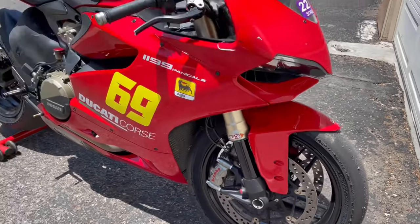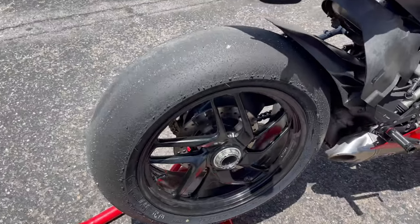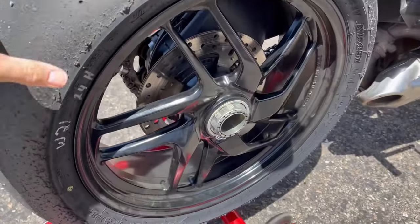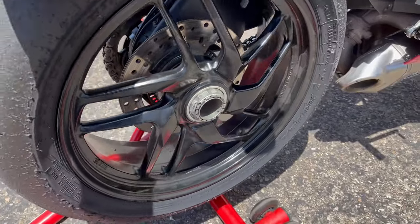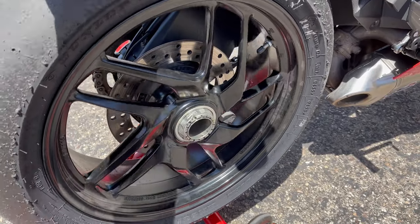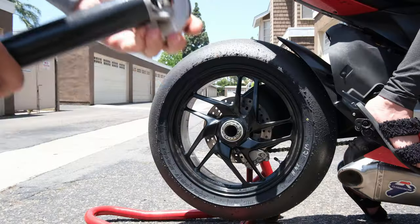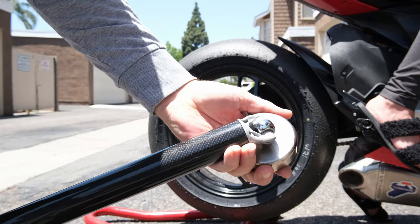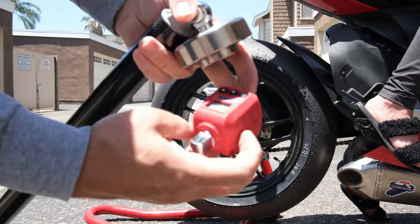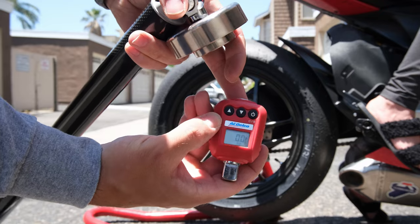We just got back from the track and the rear wheel nut is torqued to 100 foot-pounds, which is way less than Ducati's spec'd 169 foot-pounds, because every time I torque it to spec I have to use an impact driver to get it off — it tightens up somehow. Leave your bets in the comments below for how much torque you think this is going to take. Torque meter zeroed out in foot-pounds.